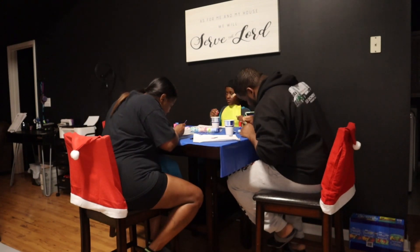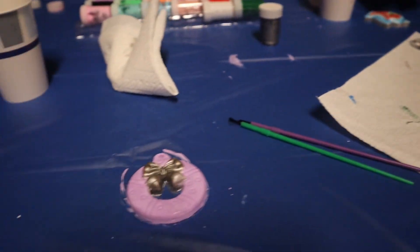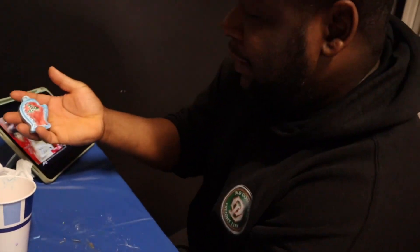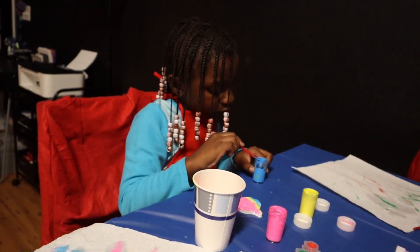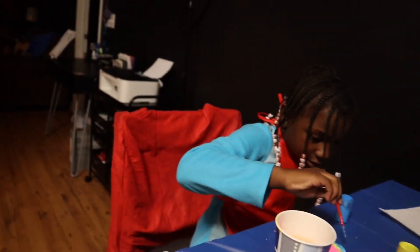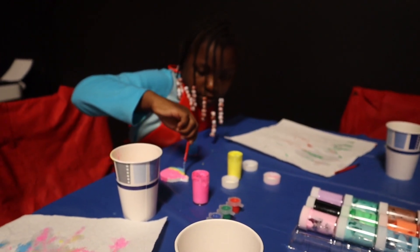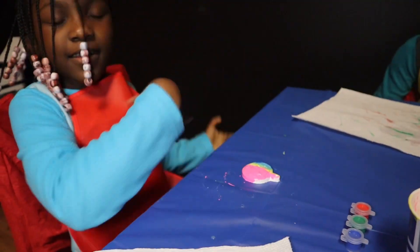Y'all, so we are done. We're just waiting on Grace, then we'll show y'all what we got. Thank you me, that's my Grace. It's cute, ain't it Grace? There's the one that was good. Okay, alright.